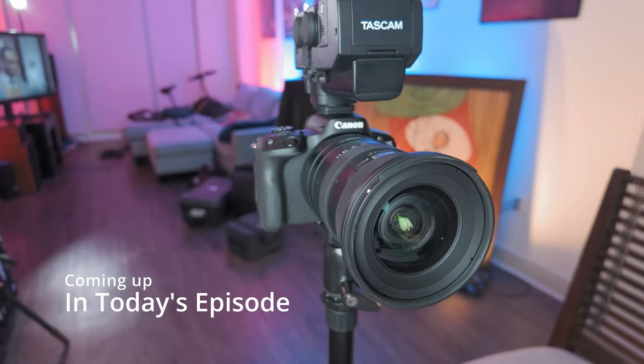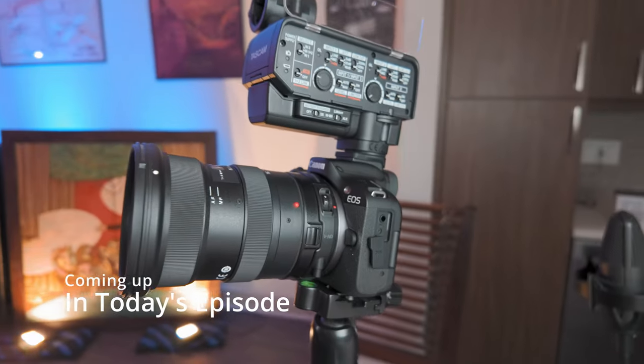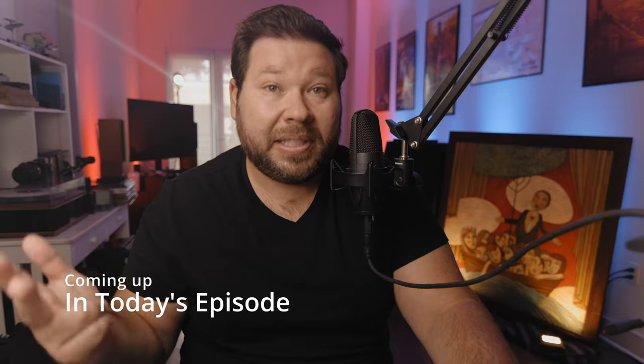I'm starting to use the Canon R50 because it has really good quality video. The autofocus is absolutely superb. It's a small and lightweight camera, even when I'm using my specific EF lenses.